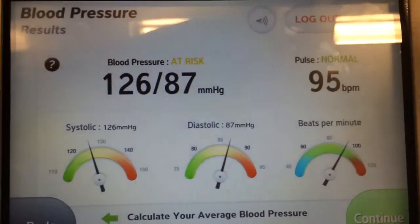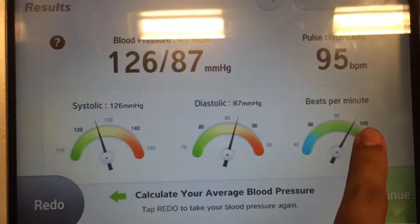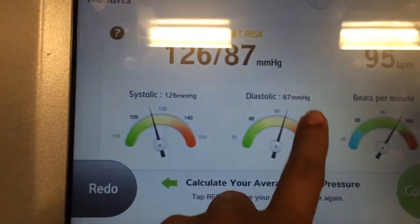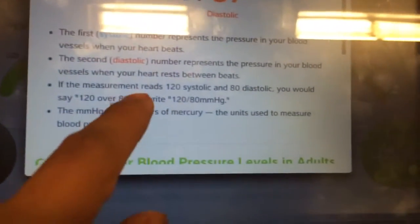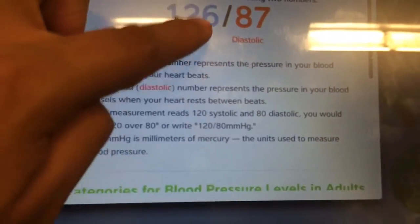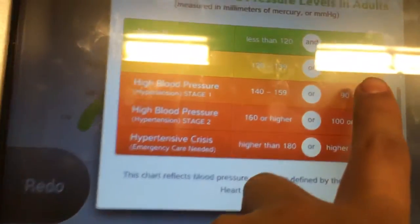My pulse is normal — it's at 95, which is a little bit high but still normal. This reading is high. I'm high by like six points. I should be 120 over 80.